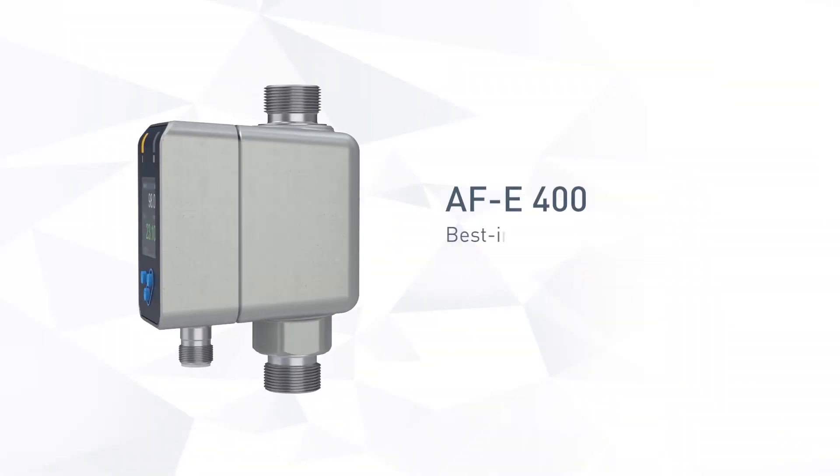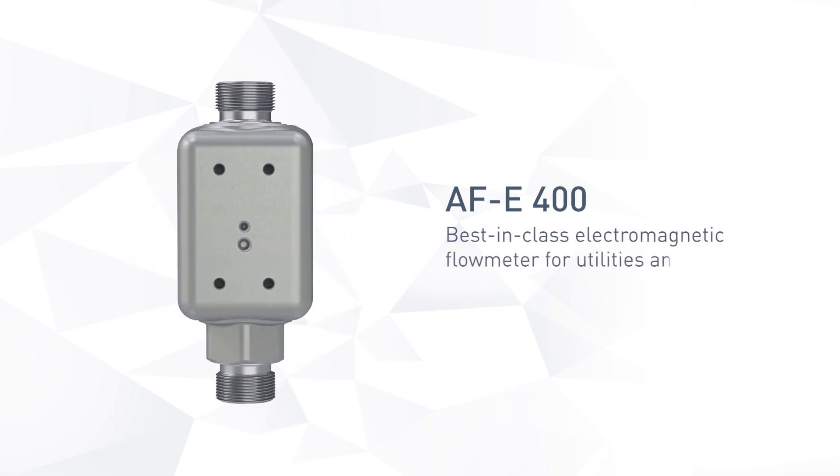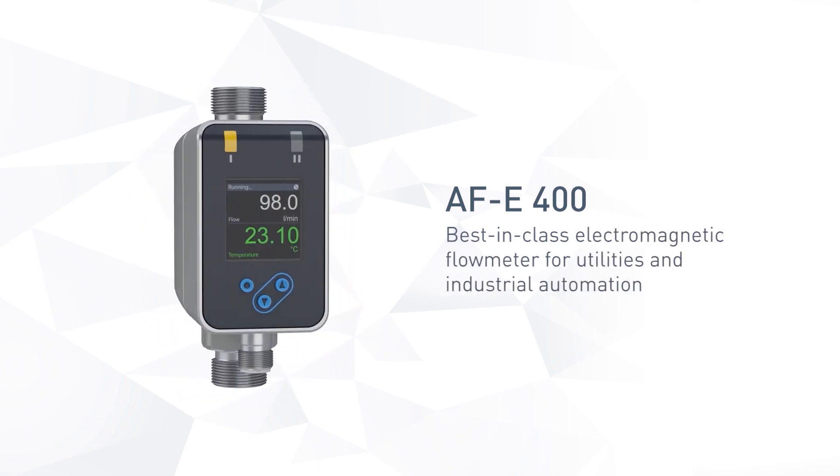AFE-400 — the best-in-class electromagnetic flow meter for utilities and industrial automation.